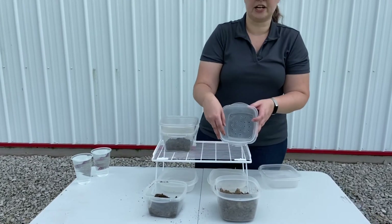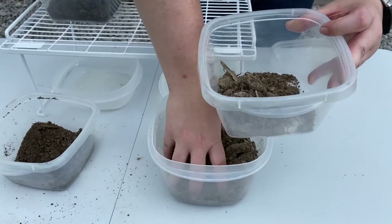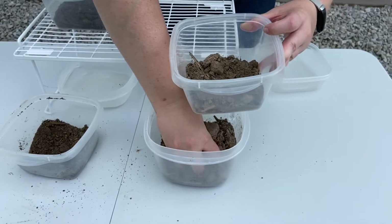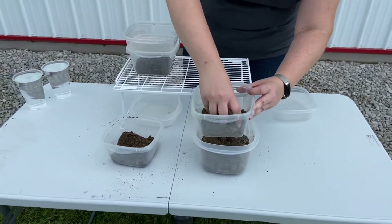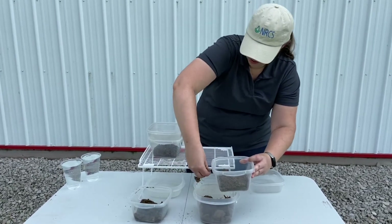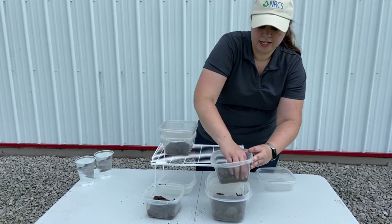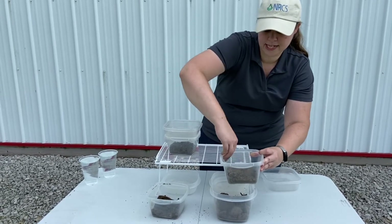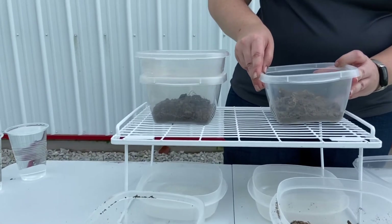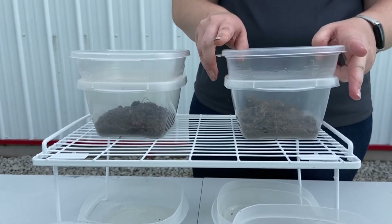We're going to do the same thing over here with our conventional tillage field. Take a handful of soil and put this in. This is something to consider when you're putting the holes in these — you want to make sure that the holes are big enough to allow the water through pretty easily, but not big enough that you have a lot of the soil falling through. We want to get about the same amount of soil in here, and just like with the other one, we're going to go around the outside of it, just tapping down the outside just a tiny bit. Don't have to do a lot, just a little bit. And we have this all set up to go.